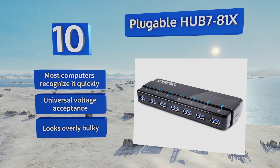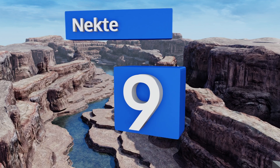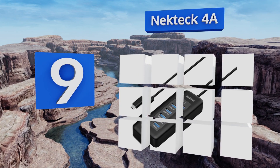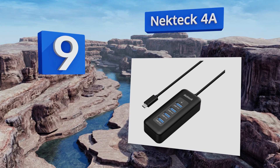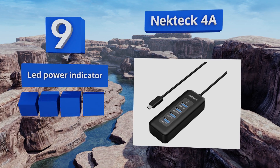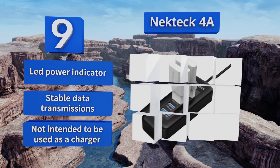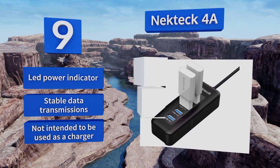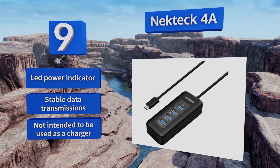At number nine, the Necktech 4A is ideal for home users who just need a few extra slots for their external devices and don't want to spend too much cash. It allows you to turn a single USB-C jack into four USB-A ports and doesn't require an external power source. It's equipped with an LED power indicator and delivers stable data transmissions, but it's not intended to be used as a charger.